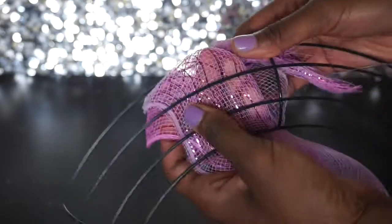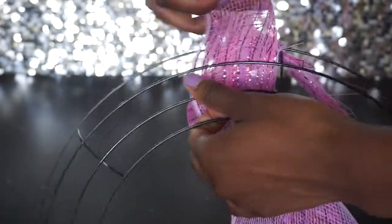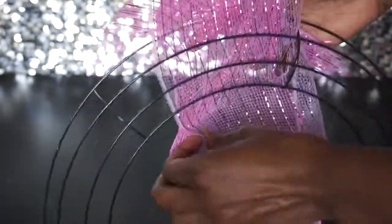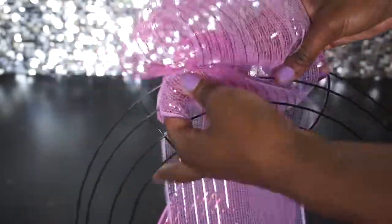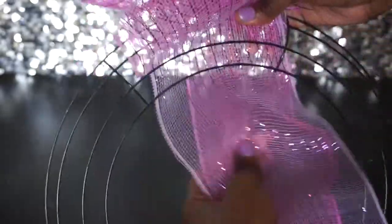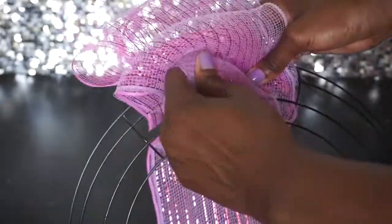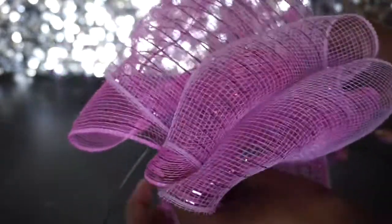This is just like a method you would use with burlap. I'm going to pull both layers through — it's going to be a little more difficult since the deco mesh likes to stick to itself. So that's the first loop, this is the second, and then the third — just like that. We went in the first space, second space, and third space, and came out with three loops.